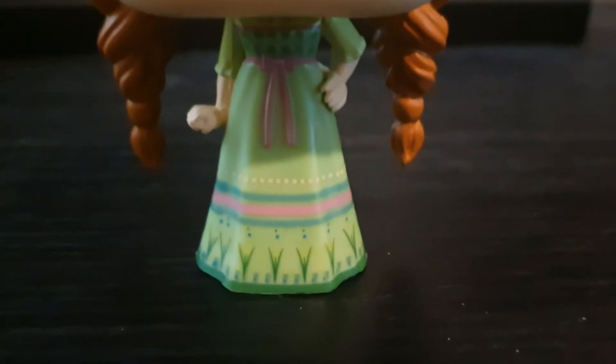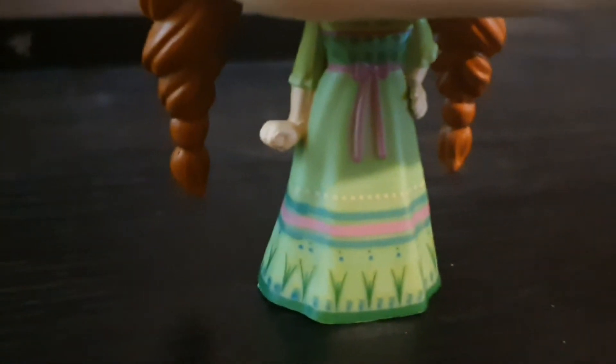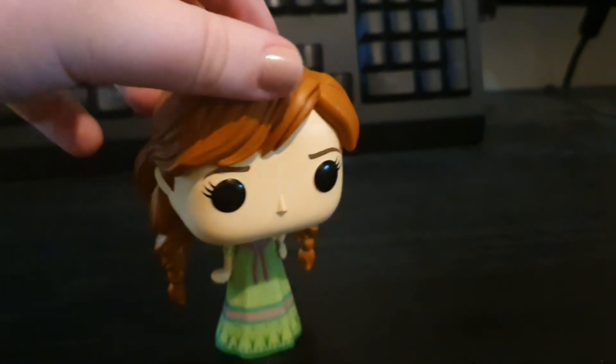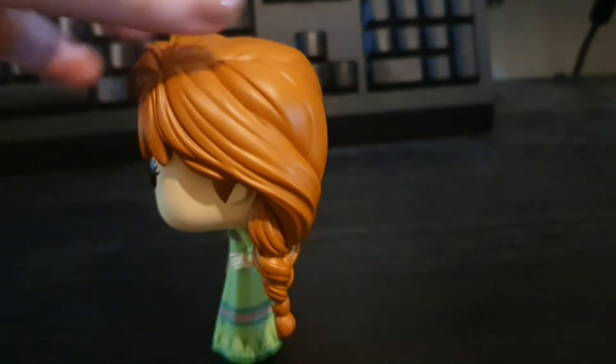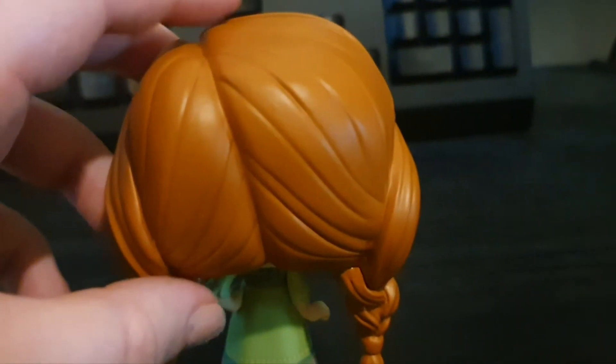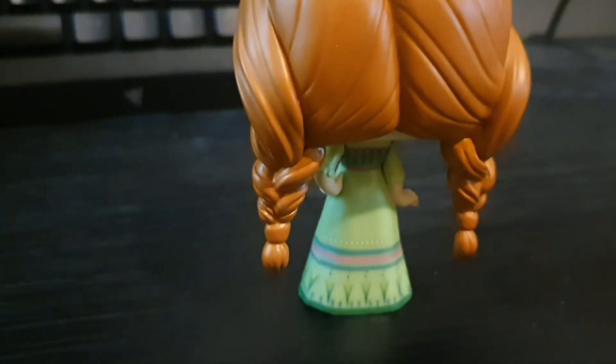So here's all the detail on her dress. There is quite a lot of detail which is nice. And I do like her little fringe and the hairs and two little braids. I like the detailing of the hair.